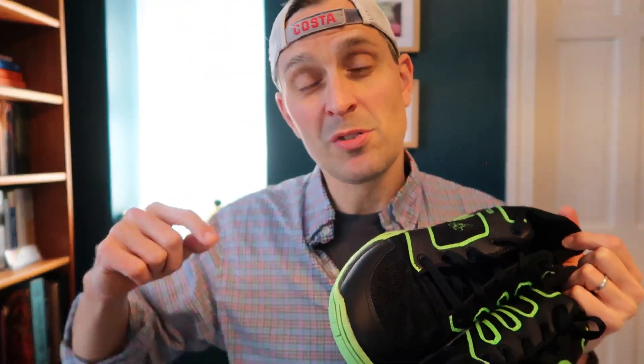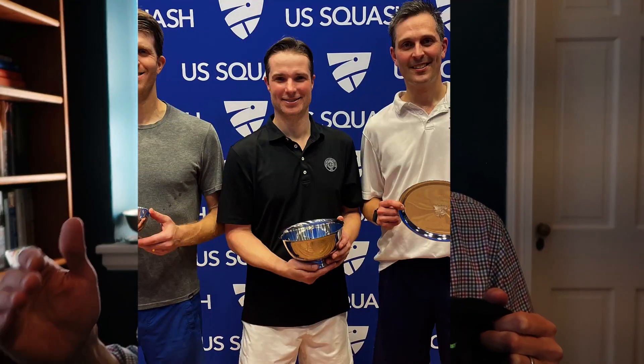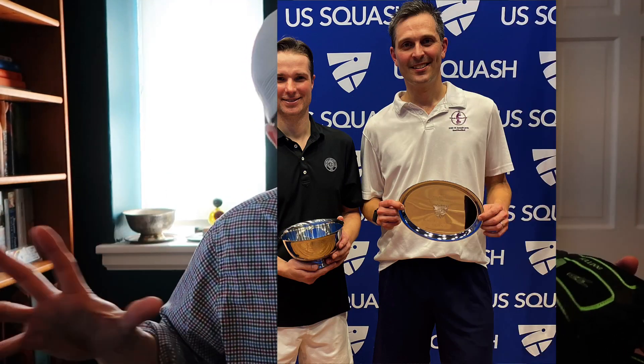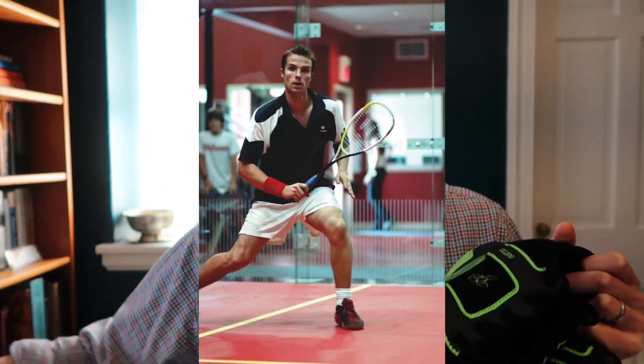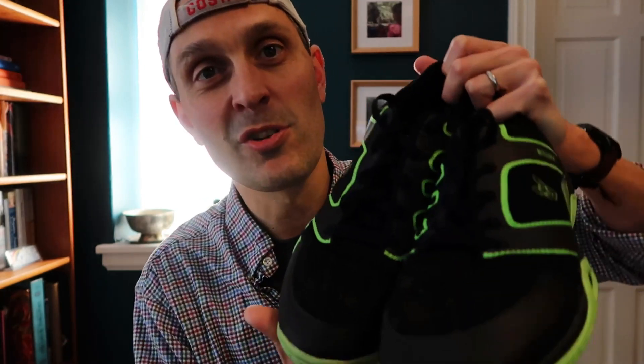Just a bit of background about these shoes. The company behind them was started by two experienced squash professionals, one of whom is Nathan Dugan. Here he is winning nationals — I came in third, that was pretty cool, but Nathan kicked my butt. Anyway, Nathan and his partner, as former touring pros, had always been in search of the perfect squash shoe and just could never find something that really fit the bill perfectly.